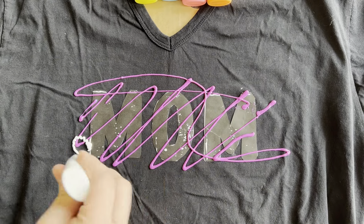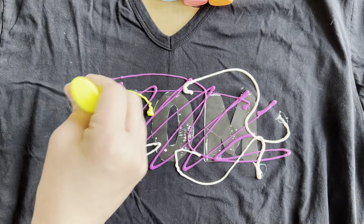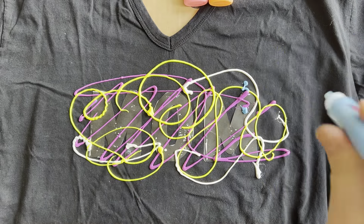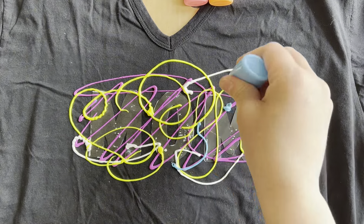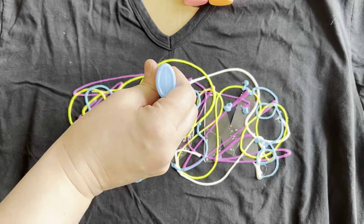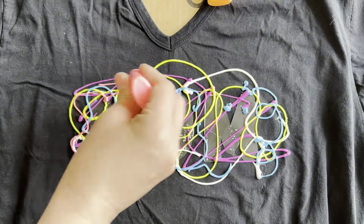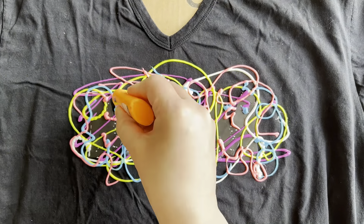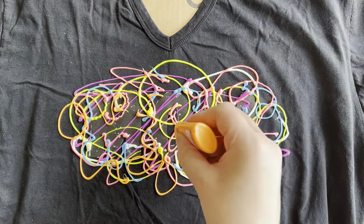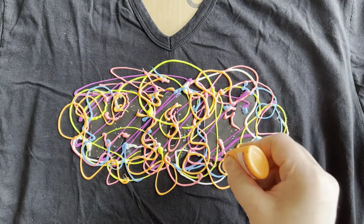Now for the fun part: after picking your colors, simply put the puff paint on in a random pattern all over the font. The important thing is that all of the edges of the font are covered with some sort of puff paint. You can use and layer as many colors as you want — it's really up to your artistic judgment. I find that bright neon colors contrast really nicely when mixed together.